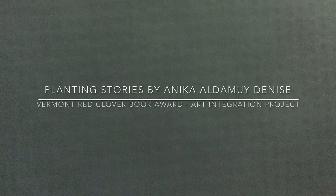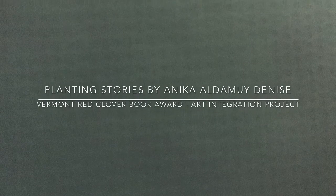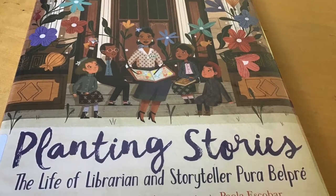Planting Stories: The Life of Librarian and Storyteller Pura Belpré, written by Anika Aldamuy Denise, illustrations by Paola Escobar.